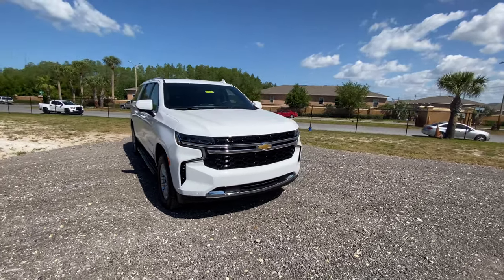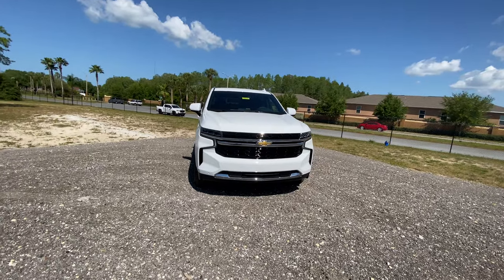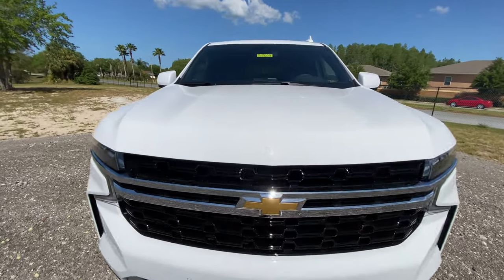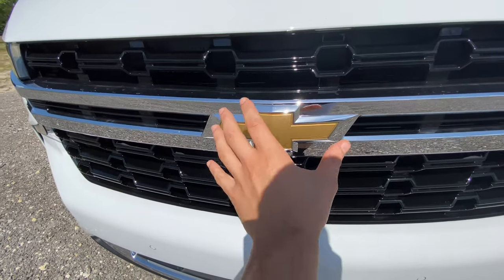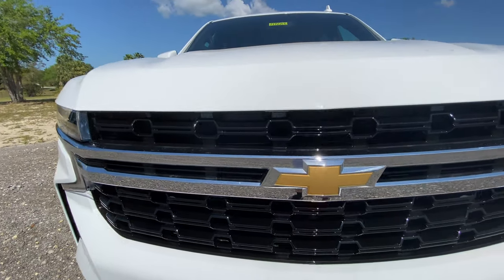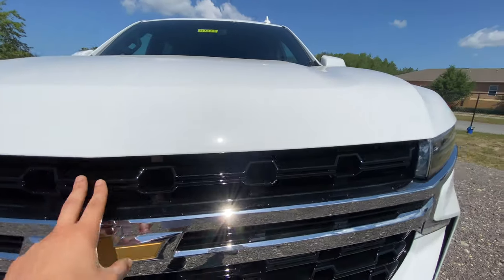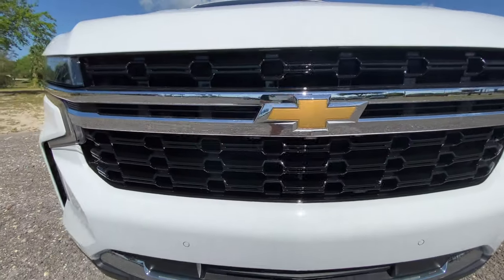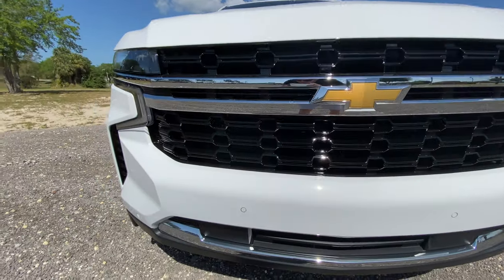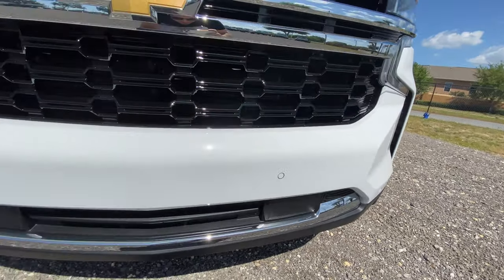Coming to the front, you immediately see the very large Chevrolet bow tie, bright yellow wrapped around two little chrome strips — it looks very nice right in front of this blacked-out gloss black grille, and in the sun it looks really great. Coming down, you do have parking sensors in the front, which is very nice for a huge vehicle like this.